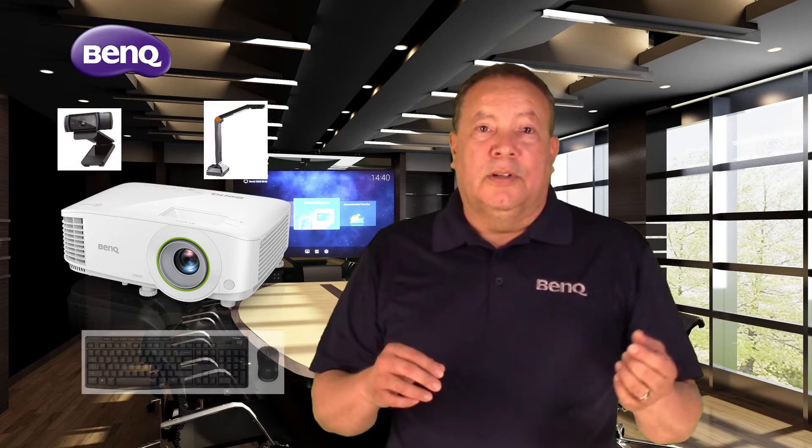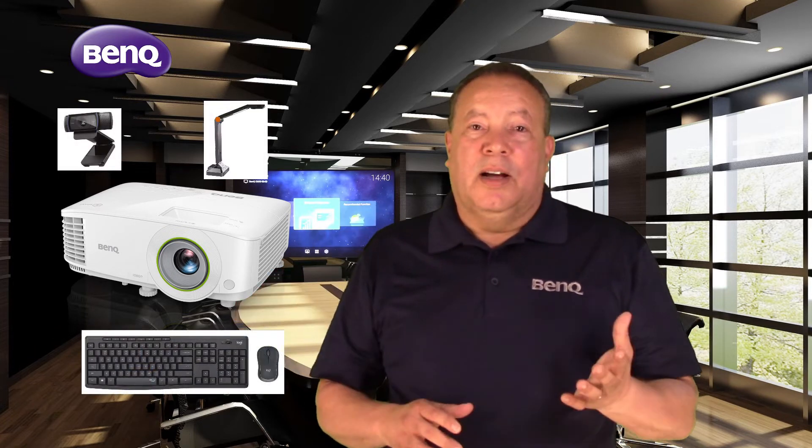After installing the Zoom app on your projector, you will be able to schedule, host, and join meetings directly from the projector — no need for a computer. All you will need is your BenQ Smart Projector, a webcam or document camera, and a wireless keyboard and mouse.